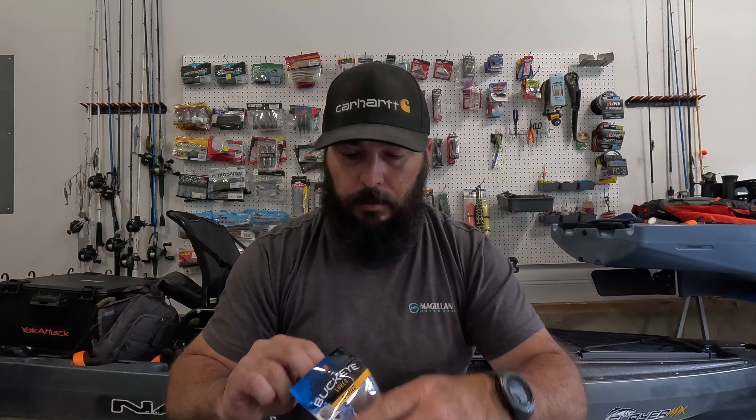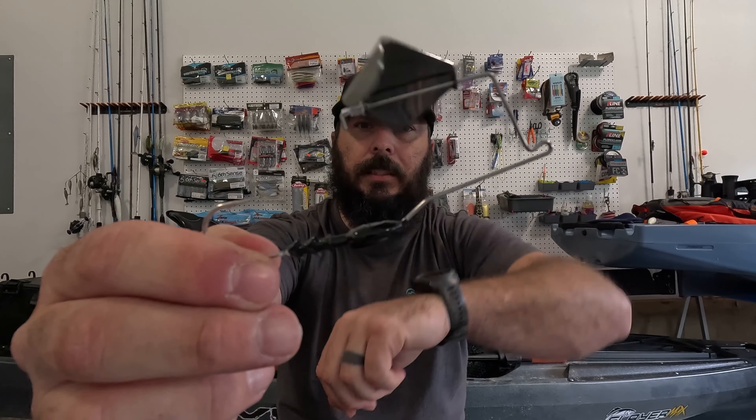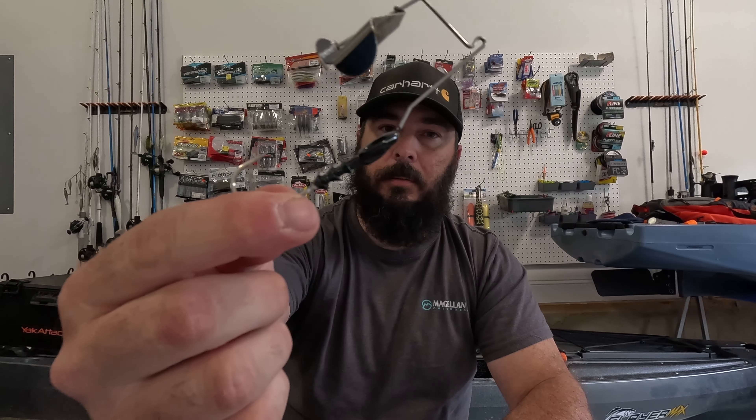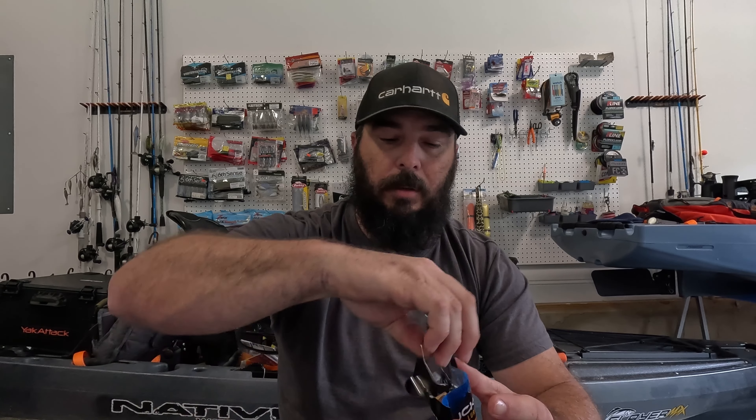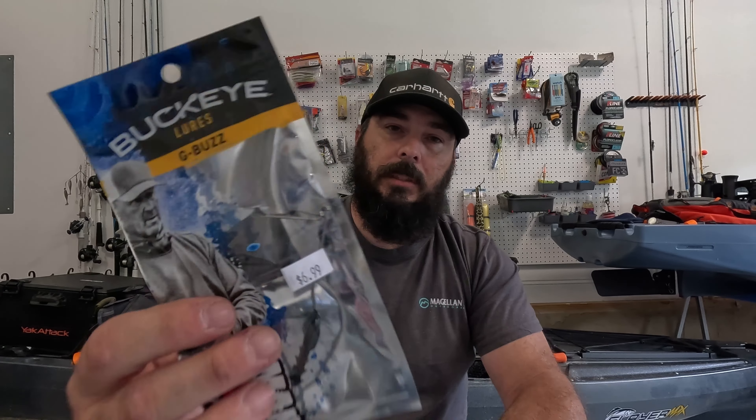While I was there today, I also picked up the G-Man Buzzbait. This is a skirtless buzzbait — get out and make a lot of noise and put some stuff on the back of this. I like some skirtless ones sometimes to get out and throw around. This is the Buckeye Lures G-Buzz.